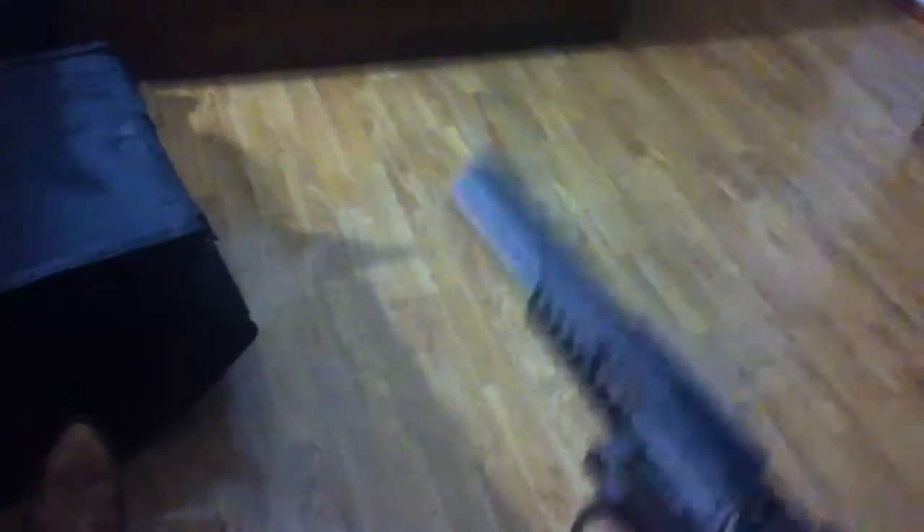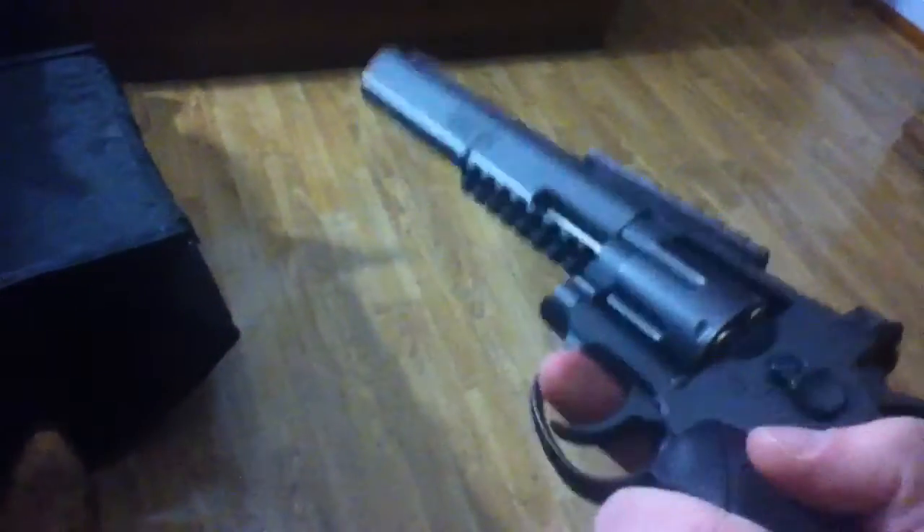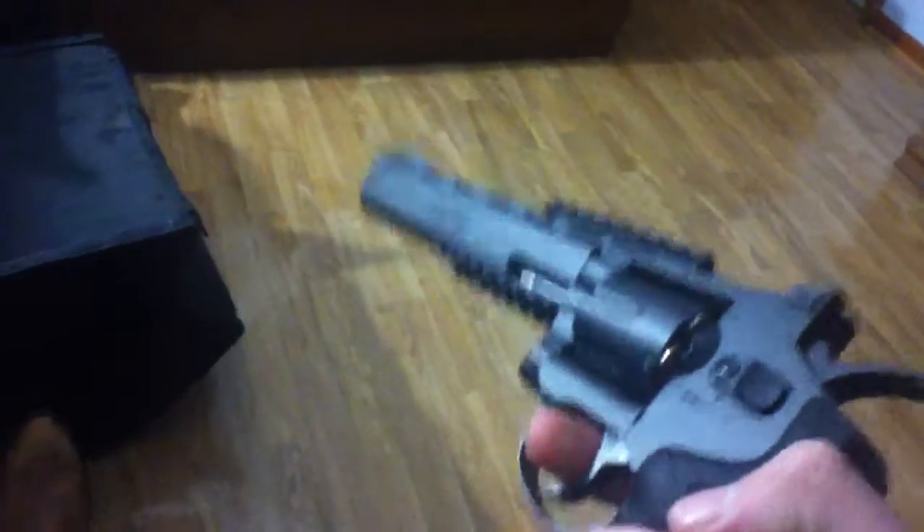This is a handy little piece of hardware to have if you ever need to protect yourself. Don't go shooting at people that don't deserve it. Please be extremely careful and don't do anything stupid — please, I beg of you.